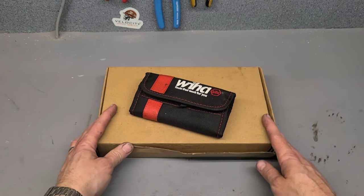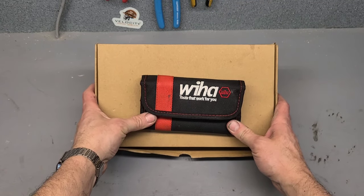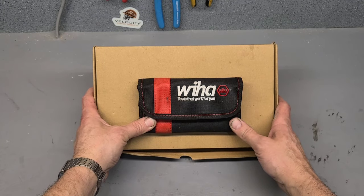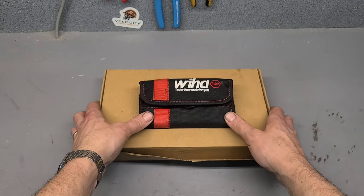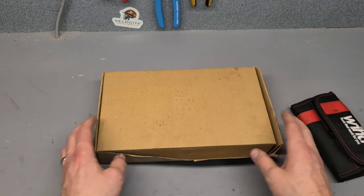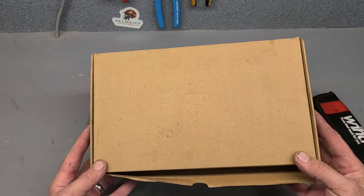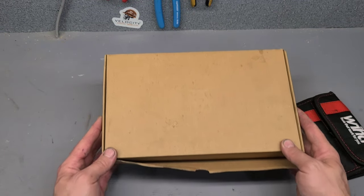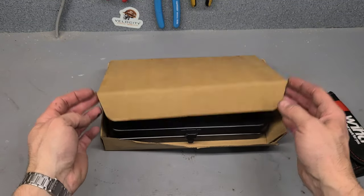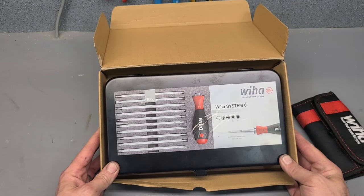Welcome back to the workshop — new tool day! Check out some new tools sent in from Weehaw. I like testing out new tools, but I love when Weehaw sends something — it's always high quality gear. This is the one I really like; as you can see it's not the cleanest because this came last week and I wasted no time taking it out and using it in the workshop. Check this out — this is the Weehaw System Six.